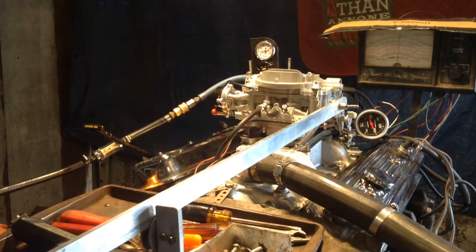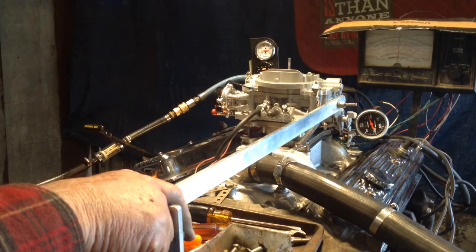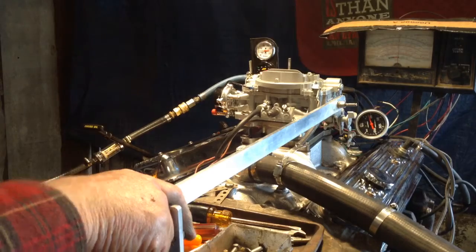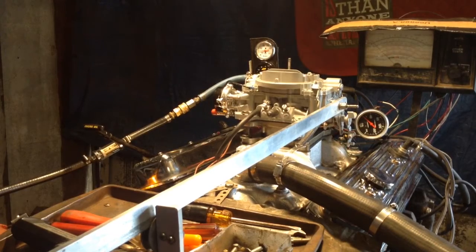The cooling fans are automatic — when it gets up so hot they come on. So we're going to let it neutralize itself out, let it get back down to where it should be, then we're going to stop the video. There it is, it's come back down to what we wanted.